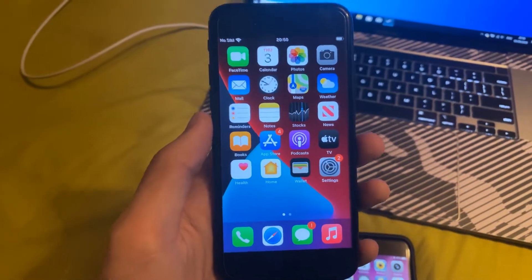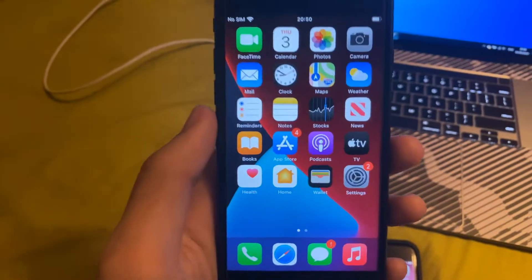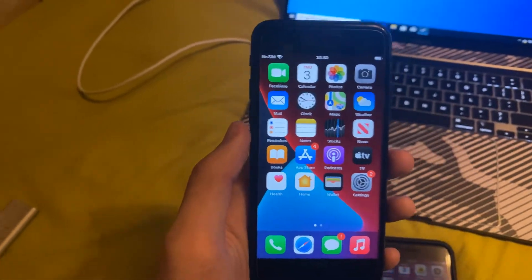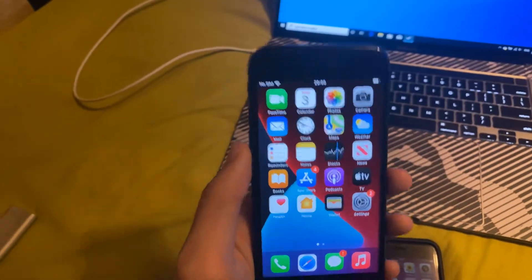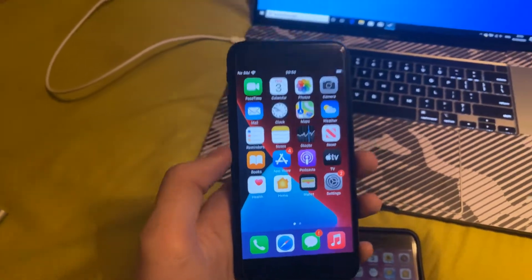Welcome everyone. I would like to show you how to easily check the battery health on your device. The process does require iOS 11.3, and also keep in mind that if you're using the iPhone 5S or older, or iPads, or iPod Touches, you'll not be able to check the battery health.